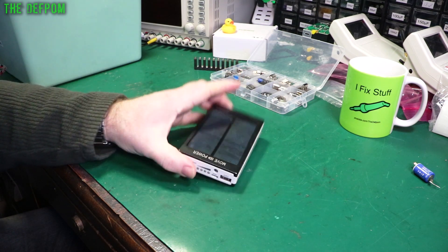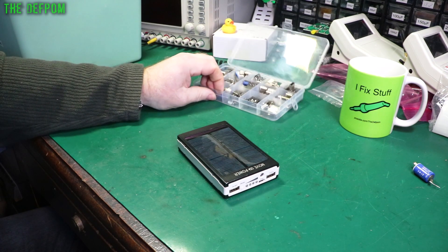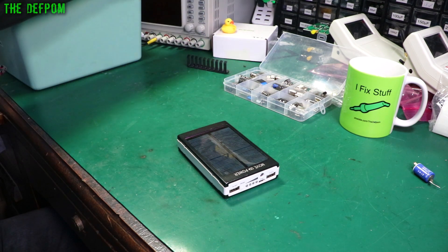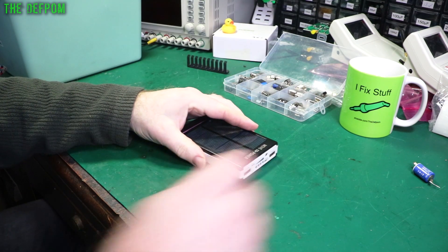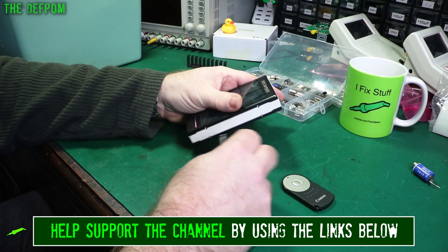Might be nice to have a look at this power bank and try and fix it. Apparently the sockets are a bit dodgy on it, so I've got the sockets over here. Let's have a look and see if we can do it. Sorry about the noise in the background - it's a bit cold in here. It's winter and it's currently 15 degrees, so I'm a bit cold. You'll have to live with the noise. Let's get this thing open - it should be fairly simple to work on, hopefully.